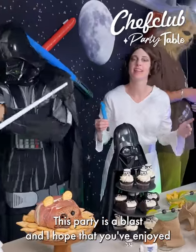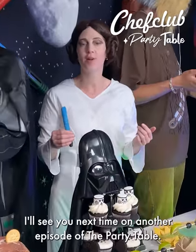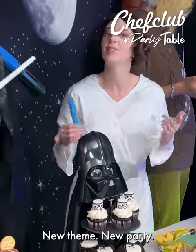This party is a blast and I hope you enjoyed all the recipes that we've created today. I'll see you next time on another episode of The Party Table. New theme, new party!